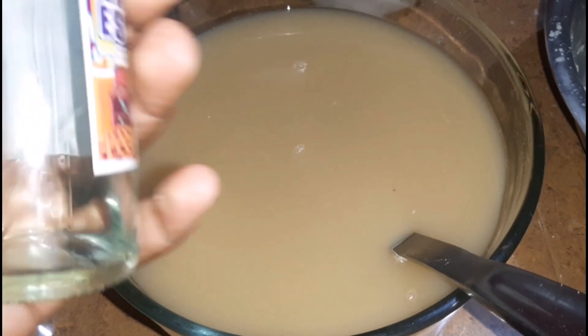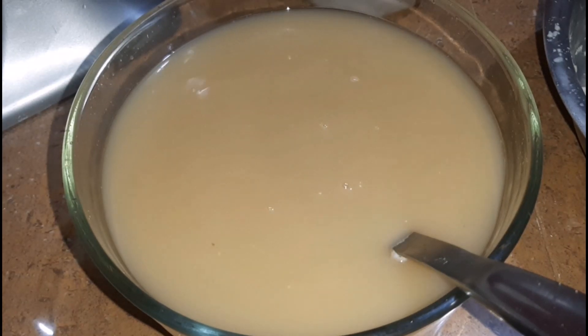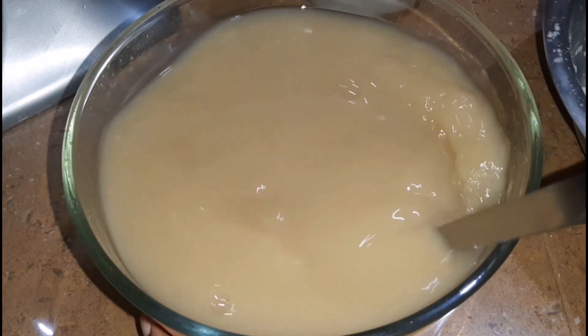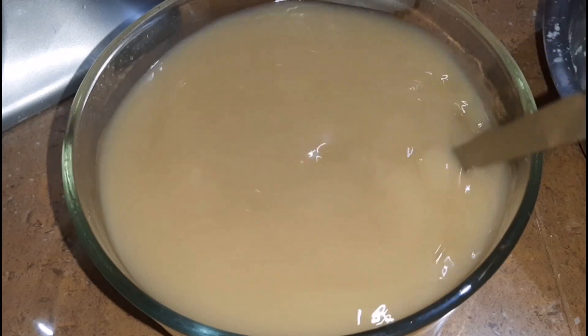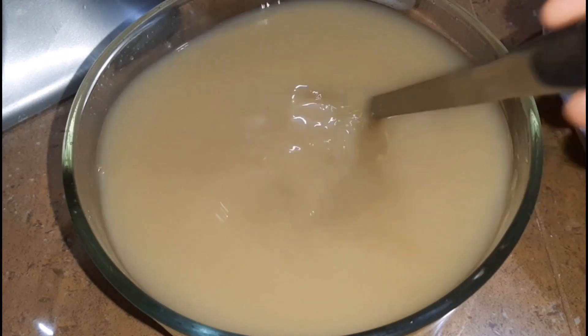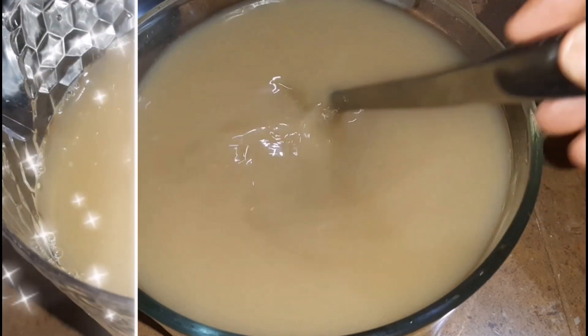Once I've sweetened the ginger beer, I'm next going in with some vanilla extract, which basically helps with the flavor profile of the beer. I'll stir it until it's evenly distributed throughout, and we are going to allow it to cool completely. This is best served very chilled — if you haven't had time to chill it, use a lot of ice cubes. Store it in a very tight container in your fridge.